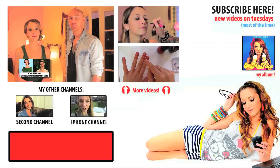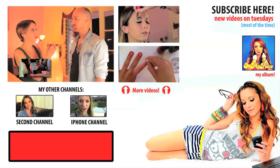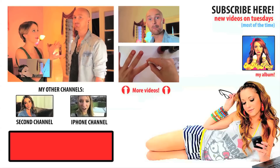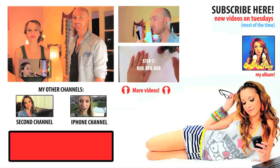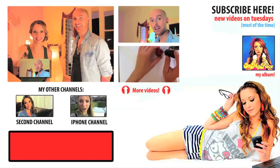If you guys didn't get a chance to check out our makeup tutorial, you can click right here to do that. To go to Aaron's channel, just click right here on his face so you can ask him any beauty or style related questions. And don't forget to subscribe for more Hollywood related videos. I put them up when I can. I love you guys, see you later.